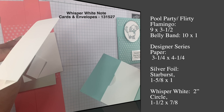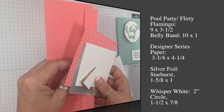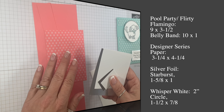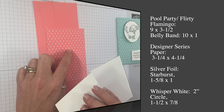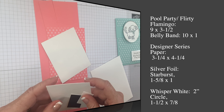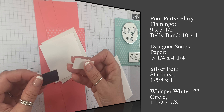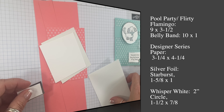The gift card holder part is actually a note card envelope. The Flirty Flamingo base measures 9 by 3 and a half. The belly band is 10 by 1. The designer series paper — this is the Subtles, and it is retiring — measures 3 and a quarter by 4 and a quarter. Then we've got silver foil for the starburst, whisper white for the circle, and two layers for the greeting. The whisper white measures 1 and a half by 7 eighths and the foil measures 1 and 5 eighths by 1.